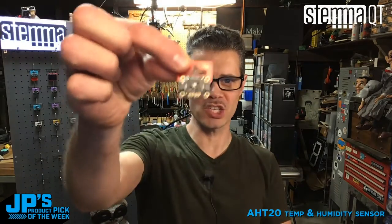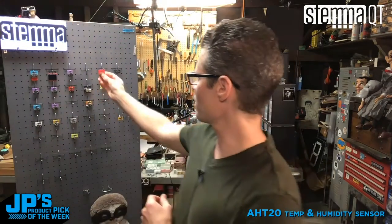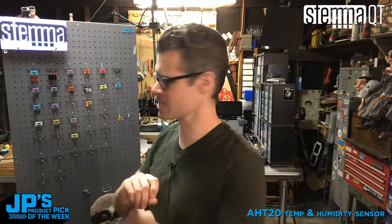That is my pick of the week and I'm going to go ahead and do my ceremonial moving of the HT20 sensor to the pegboard of Stemma QT goodness. See you next week.